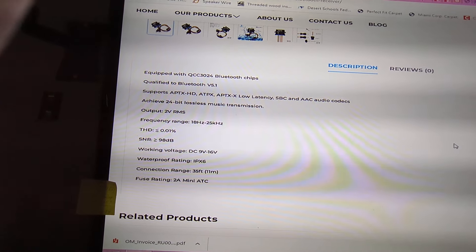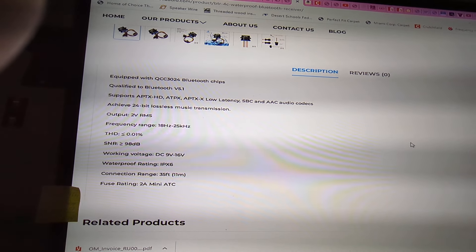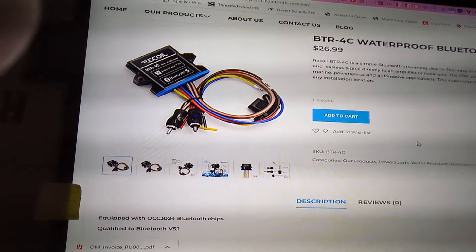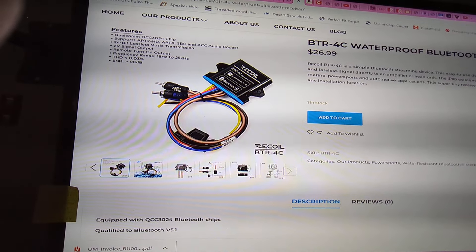Output is 2 volts, which is quite a bit, and then frequency range goes all the way from 18 Hertz to 25 kilohertz. It uses a 2 amp mini ATC fuse and shows a couple of different things. I'll put links in the description for this stuff.